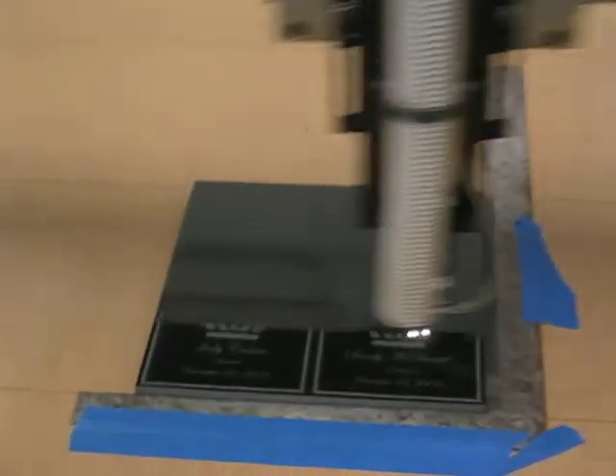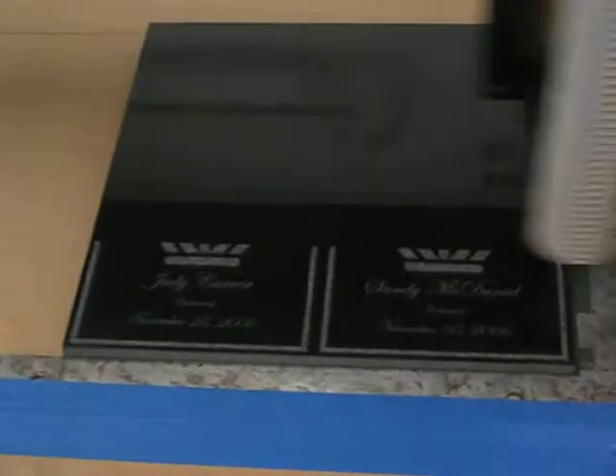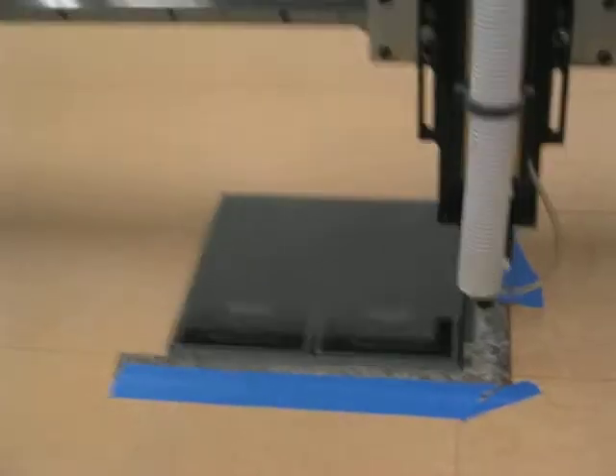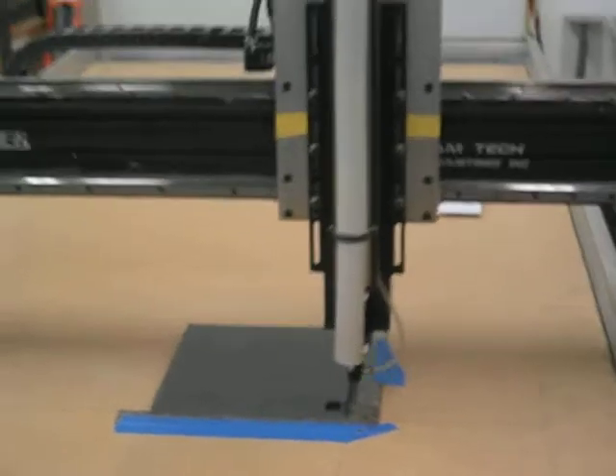Here you go, John. I'm going to zoom in — take a close look and pull back out again. You can show your customers as their product is being built.